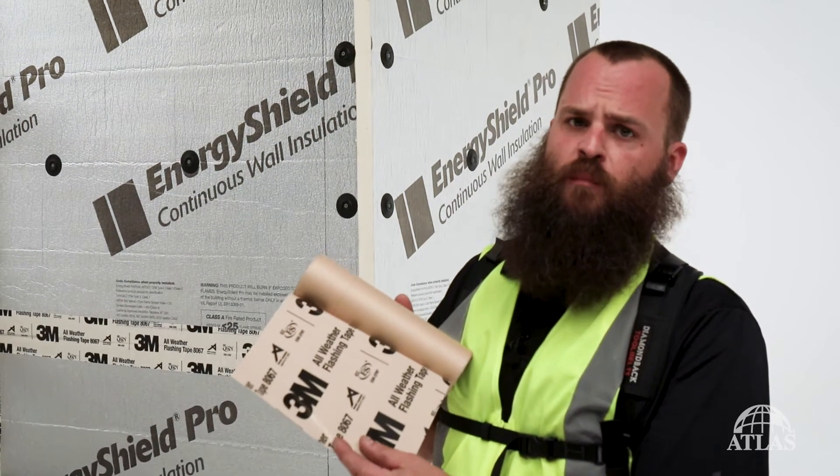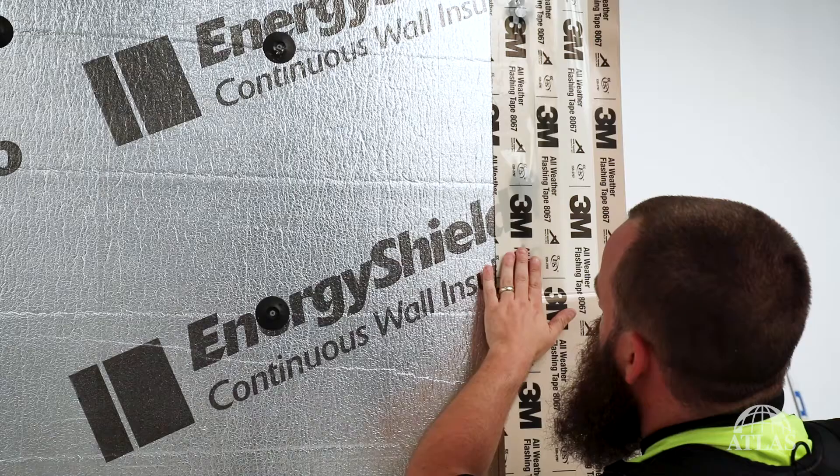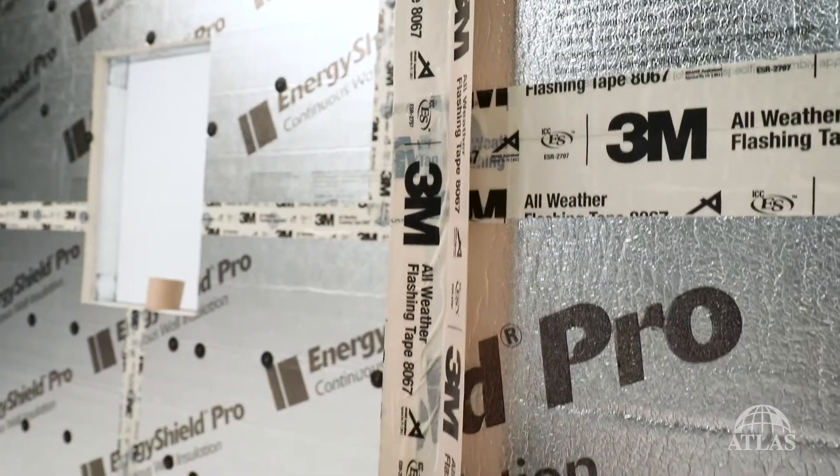When we're doing our outside corners, we want to make sure to choose a tape that's wide enough to cover all the way over our fasteners on both sides.